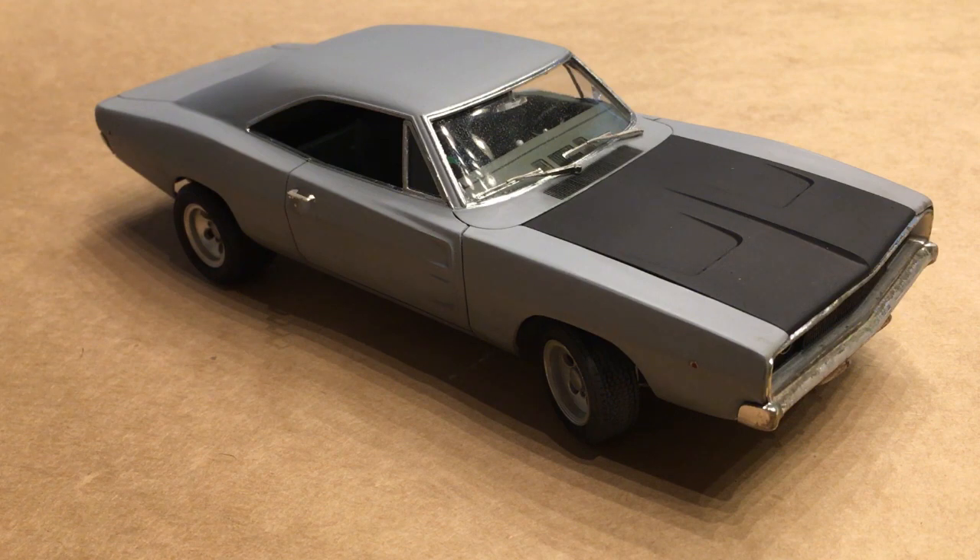For those of you who follow me on Instagram, Facebook, or what have you, you may have seen that I did get this finished — my annual second generation Charger build. In keeping with my 1984 theme, this is the Charger that was briefly used in the movie The Philadelphia Experiment.